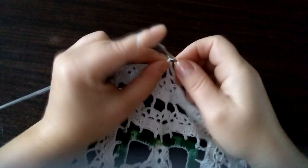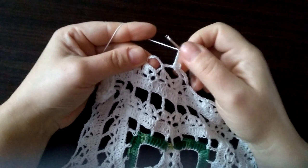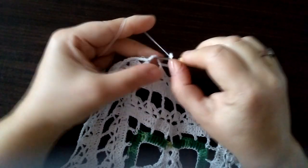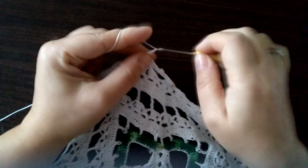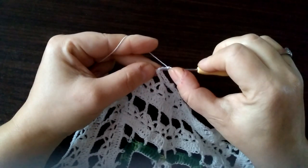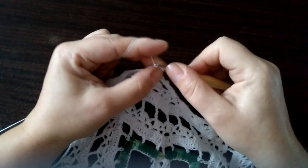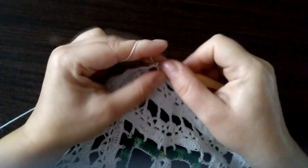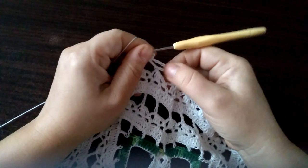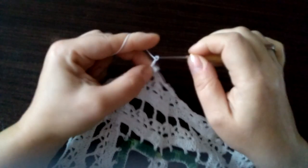Sześć oczek łańcuszka: raz, dwa, trzy, cztery, pięć, sześć. Pod następny łańcuszek wbijamy się, robimy półsłupek, trzy oczka łańcuszka. Pikotek — oczko ścisłe, półsłupek i znowu sześć oczek łańcuszka: trzy, cztery, pięć, sześć. Wbijamy się w następny łańcuszek, robimy półsłupek, trzy oczka łańcuszka, pikotek i półsłupek jeszcze raz pod tym samym łańcuszkiem.